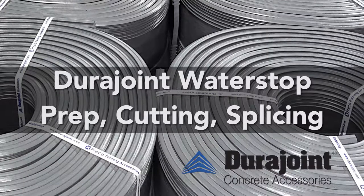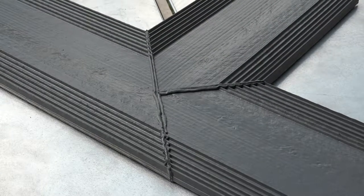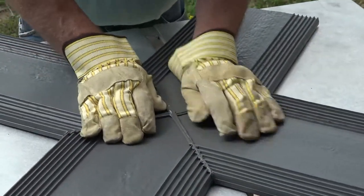This brief video will cover the steps in preparing, cutting, and splicing DuraJoint water stop, demonstrating how to create a three-way T and four-way X, or cross splices.